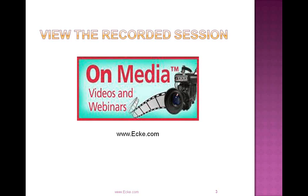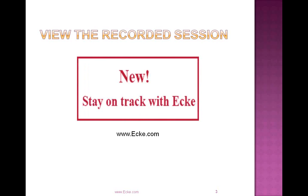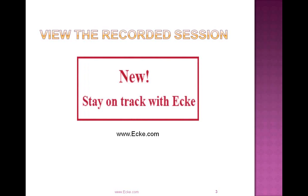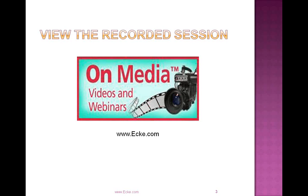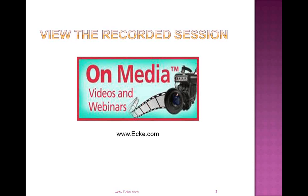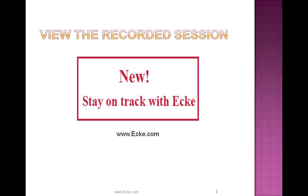Today's session is being recorded, so don't feel like you have to scramble to take notes. You can go back and view the session at www.ecki.com on media. If you go to ecki.com, in the very top center of your screen you'll see a link to On Media, where you can view this session as well as previously recorded webinars. This session will be available to review in about 24 hours.